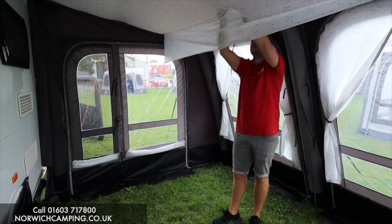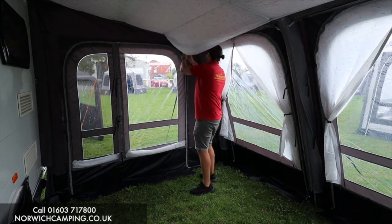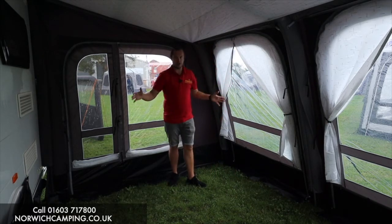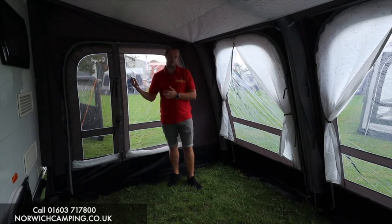You've then got SkyTrack throughout the awning, so you can hang any lights or accessories on there that you wish — loads of options for hanging in accessories. You can also get carpets to go in this area, a nice breathable carpet, and then it comes with your wheel arch cover and your draught skirt, and we've also got the draught seal system, which we'll talk about now.